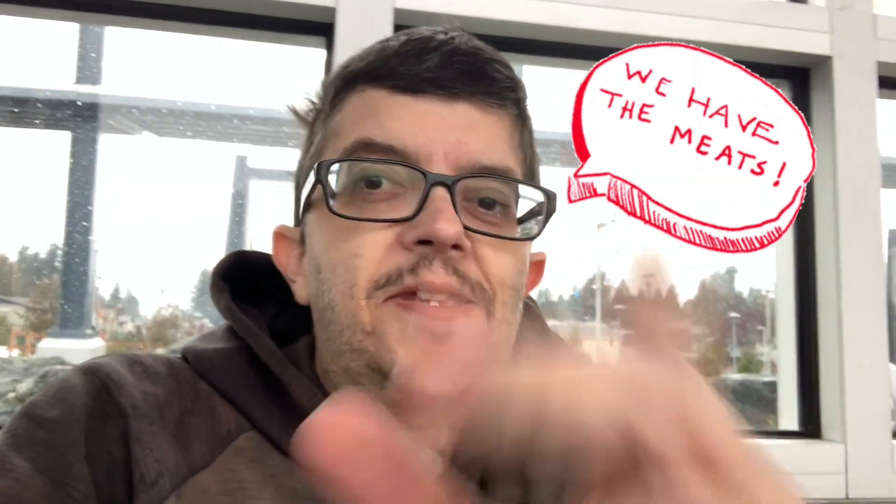Definitely enjoyable. Arby's do have the meats. Anyway, this is it for now. Hope you guys enjoyed this video. Until next time, I will catch you all later. Bye bye.